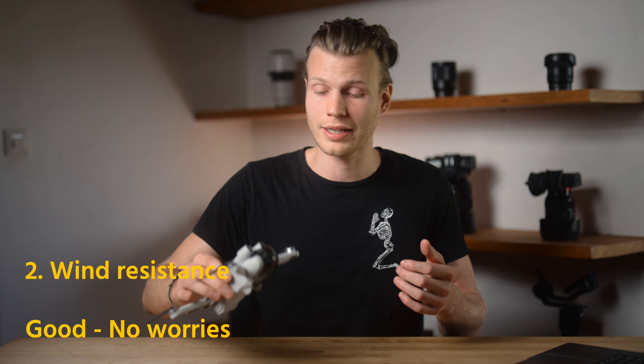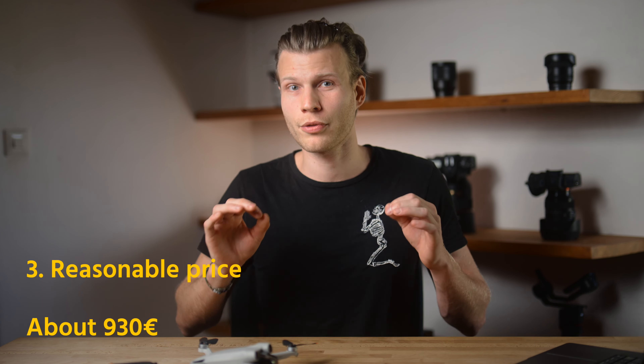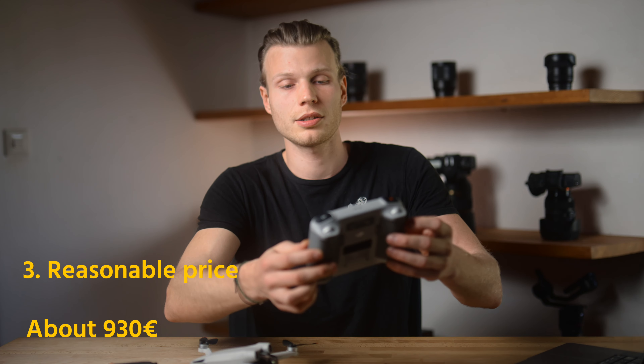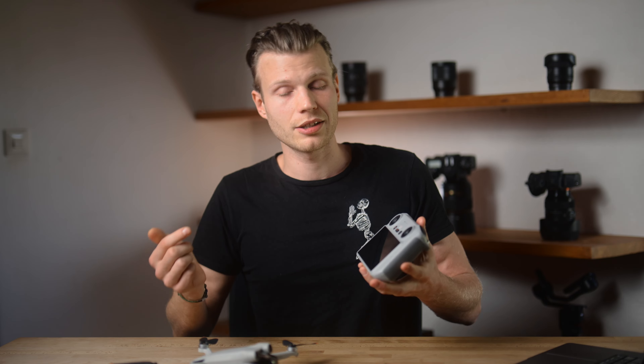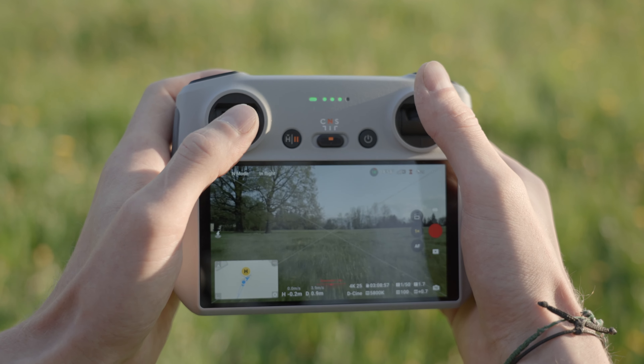Next up, the price. I think it's very reasonable. I paid approximately 930 euros together with the smart remote controller, which I got here. It's super convenient because you've got the built-in screen and you don't have to pull out your cell phone every time you want to fly, which was an additional step and very annoying. So I'm very happy with the new controller.